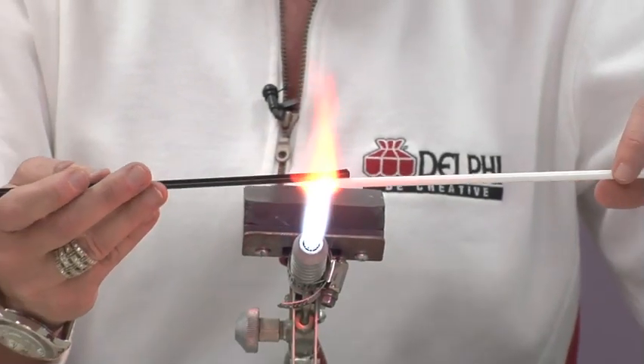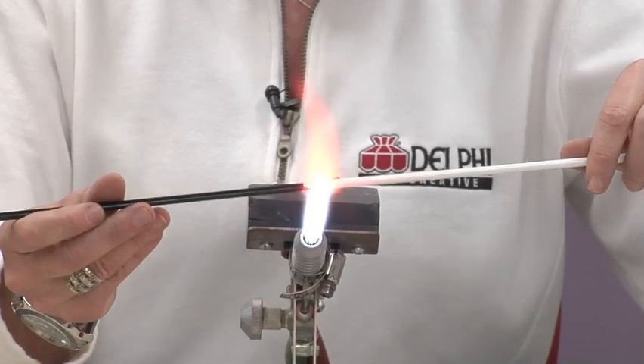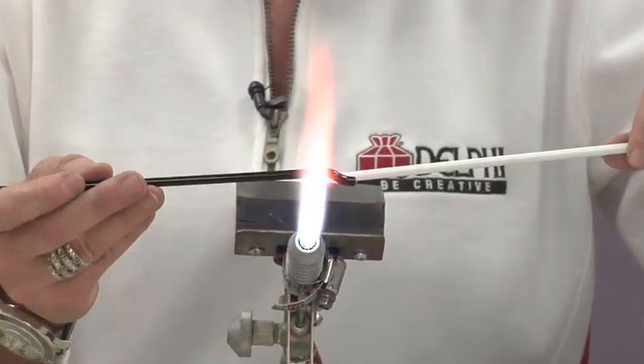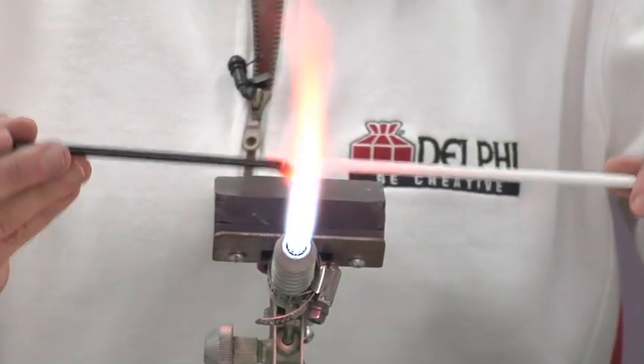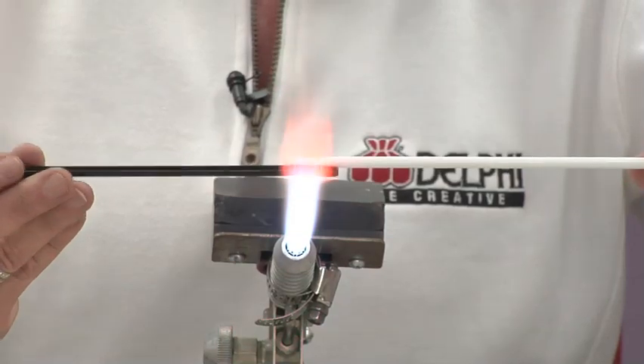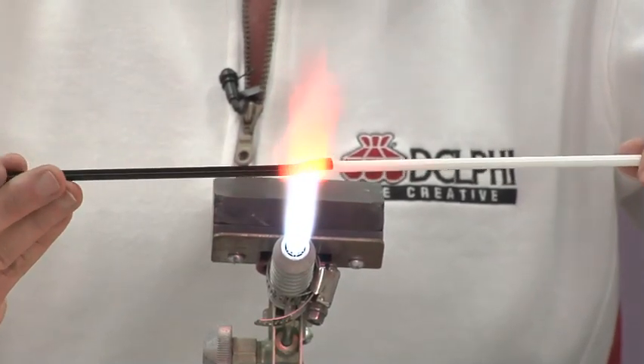I've got them stuck together. Then I'm going to heat the ends. I use my graphite up here just to kind of push a little to get the end to tack — same thing on this end, just to get the end to sort of tack. Then you're going to put it in and just roll it, soften it.